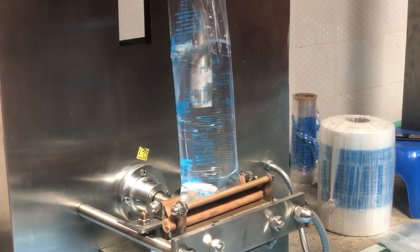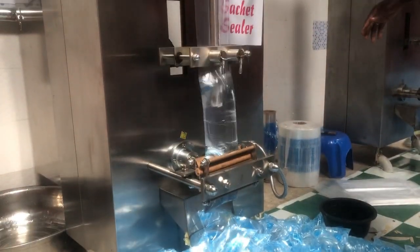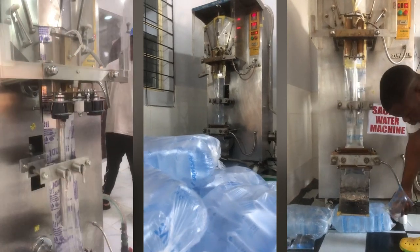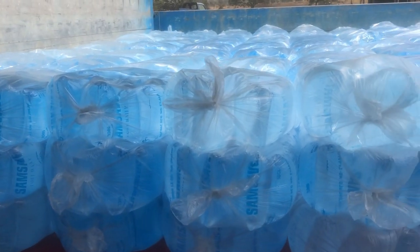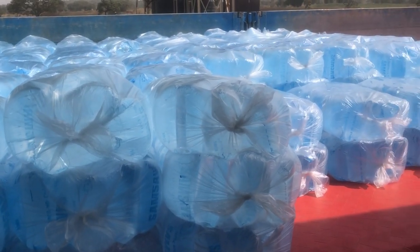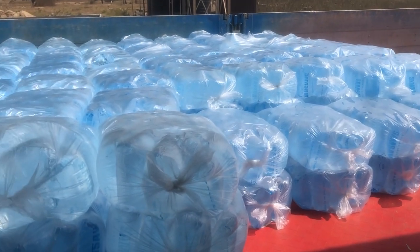The first machine needed when setting up a pure water production facility is the Dingley automatic liquid packing machine. We use Dingley specifically at our own factory, but it could be any other brand — you just need a liquid filling and packing machine. This is the machine used for packing the pure water, sealing it, and making it look properly packaged.